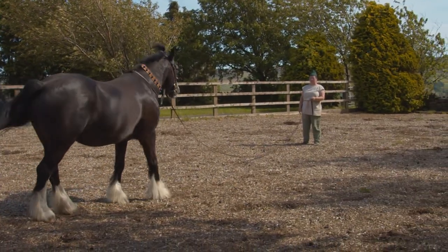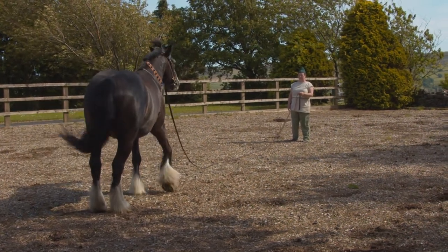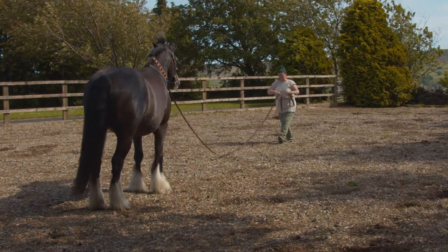He has got really efficient ears, so I can practically whisper and it makes him listen all the more. When you're training a horse, you don't need to shout.